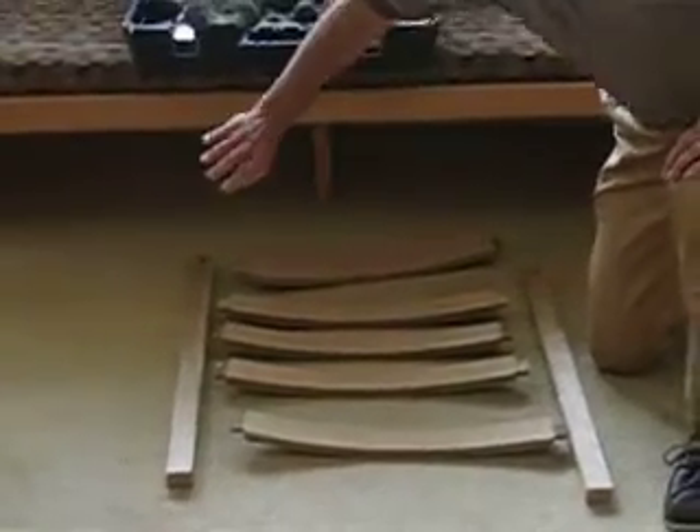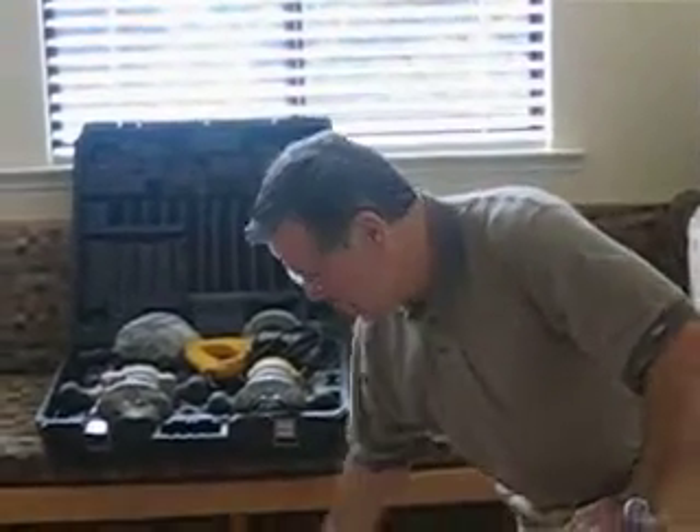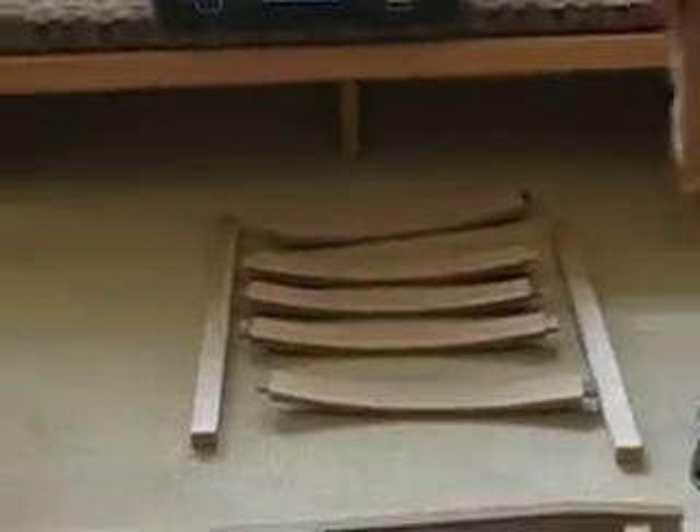And you have a choice: you can either put a cushion in front of this, which I'm not really in favor of, because you lose seeing the beauty of this cherry wood.